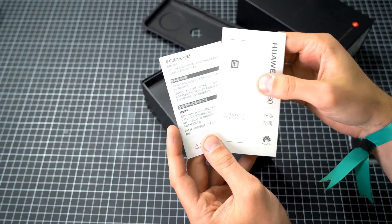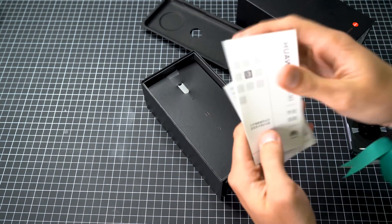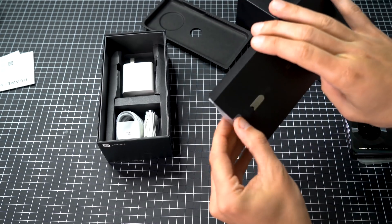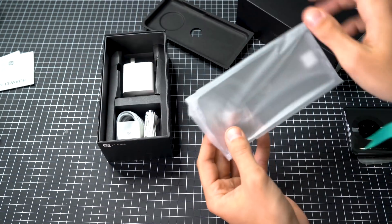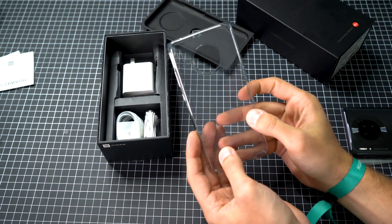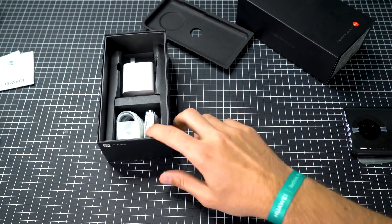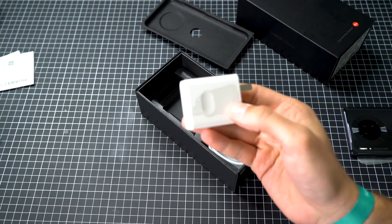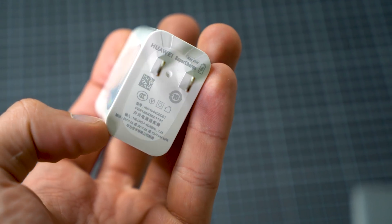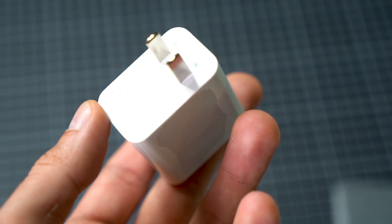First of all, if you order from China you also get a Chinese user manual, but nobody reads the manual anyway. There's also a SIM opening tool and a transparent cover. On the European versions of the Mate 20 they didn't include a cover, but here with the Chinese version you're getting a transparent cover — that's pretty cool. The wall charger comes with an international layout for the power socket and it's a Huawei supercharger, so this will work perfectly fine.